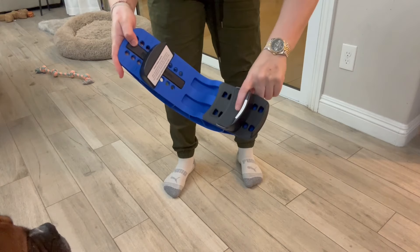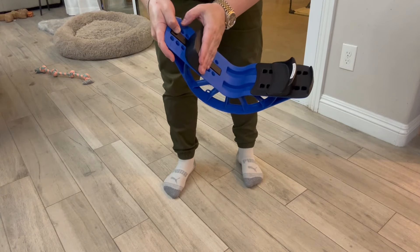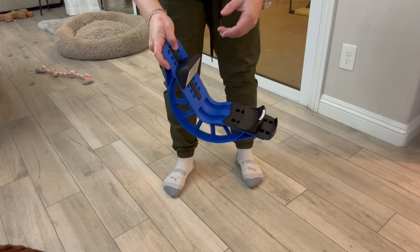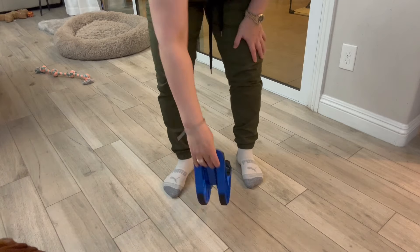So again, your heel is going to go into this part, and the front of your foot — your toes — is going to go here. If you're new to using this, you might want to start out without the toe piece initially.